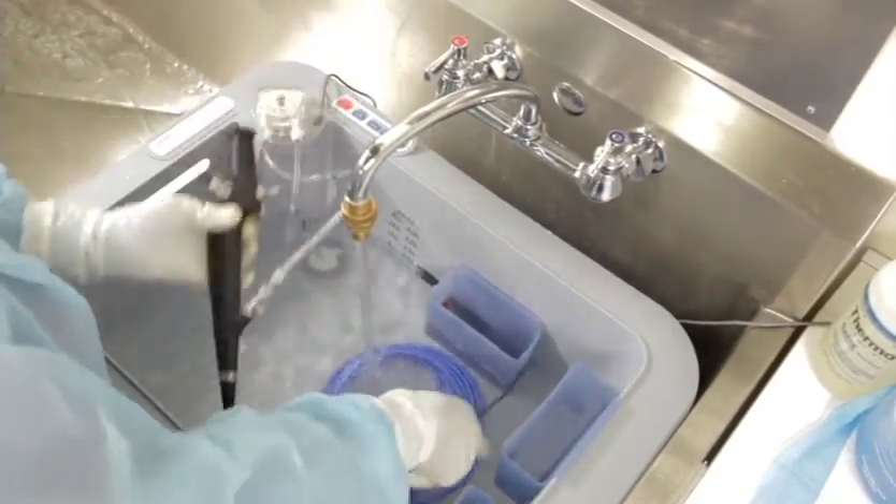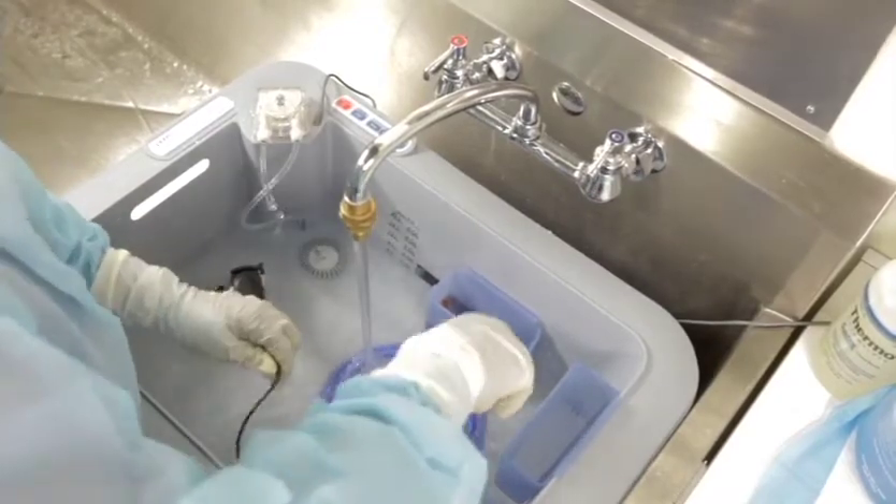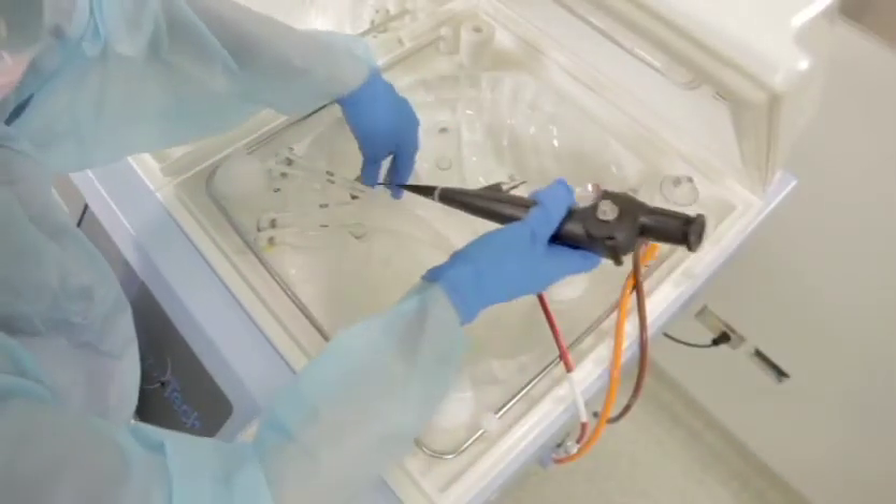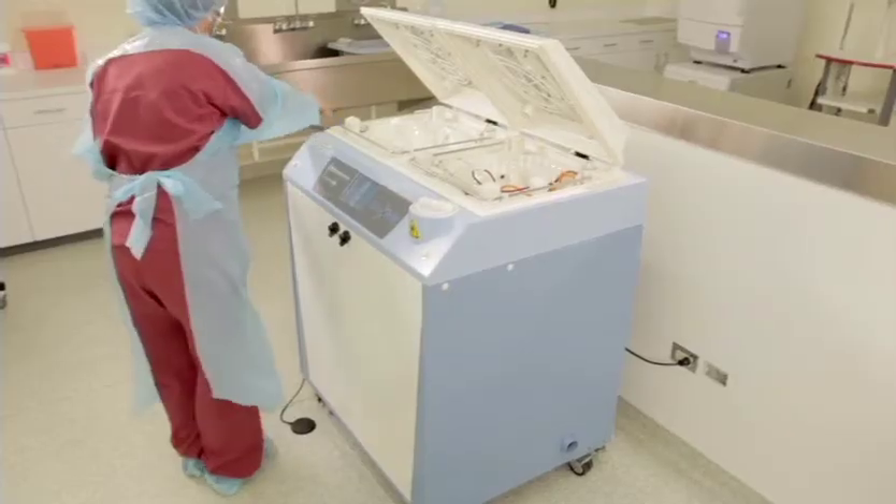Many facilities also utilize a machine to automate some of the endoscope reprocessing. A machine that assists with cleaning and reprocessing steps is clearly a step above manual cleaning alone. However, when using an automated machine, make sure you still perform the first important steps of brushing, flushing, and rinsing the channels to loosen debris before placing the scope into an automatic endoscope reprocessor.